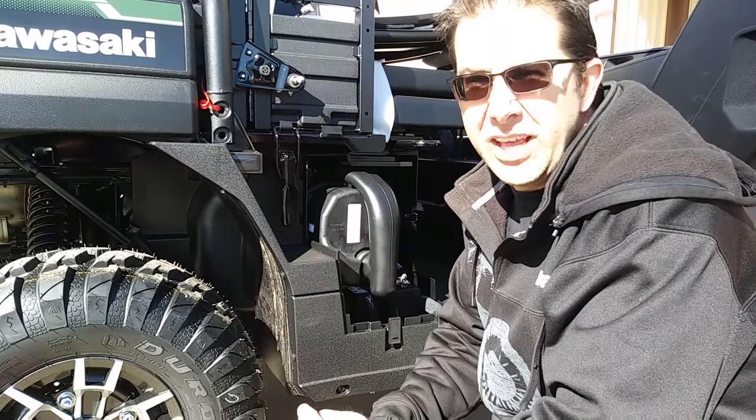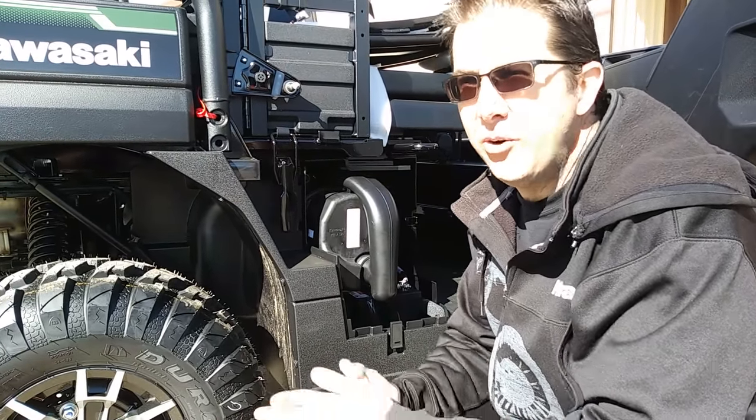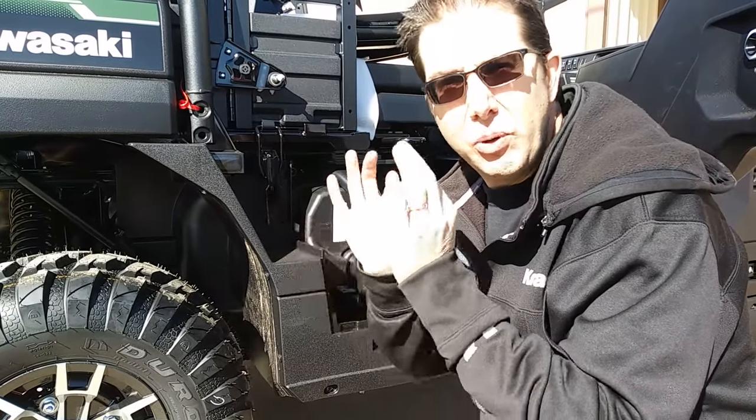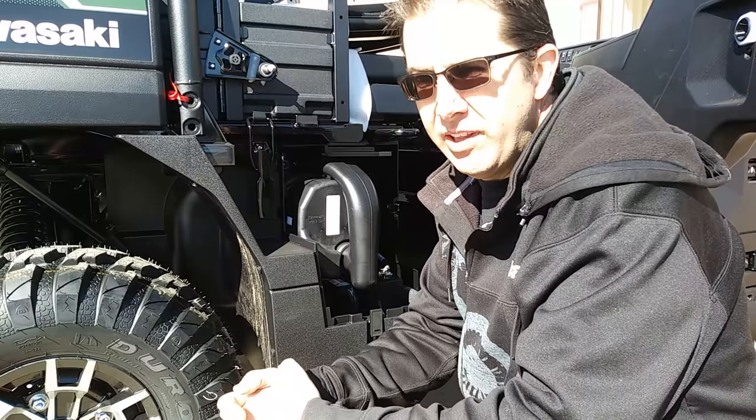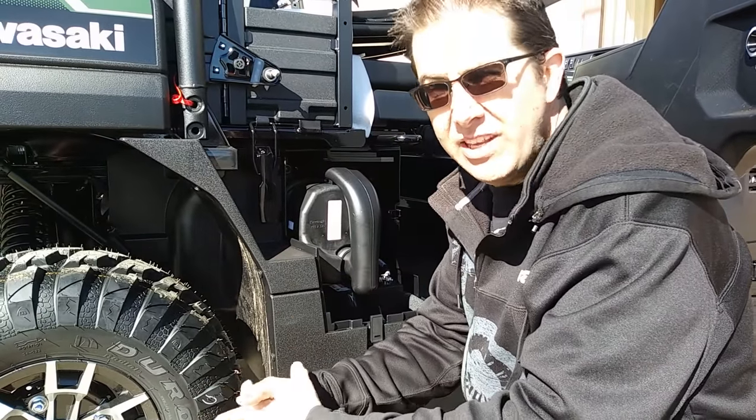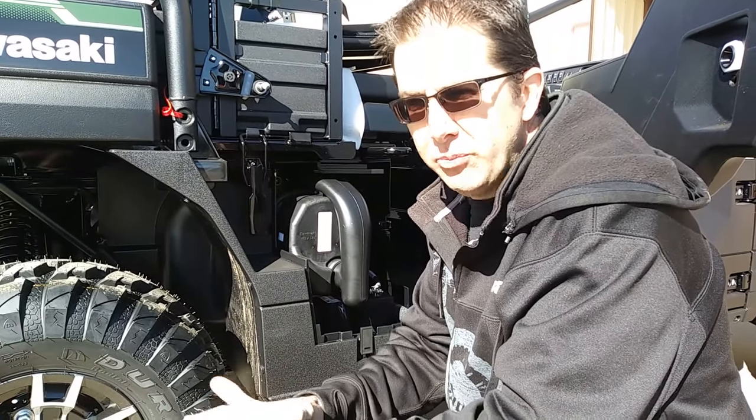How's it going everybody? This is John Hester with Hester's Motorsports here in Raton, New Mexico. We have the absolute perfect fix for the Kawasaki Mule Pro Series — the FX, FX, FX-T, FX-R air filter box.